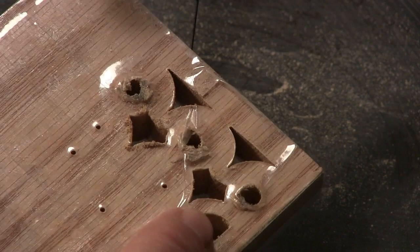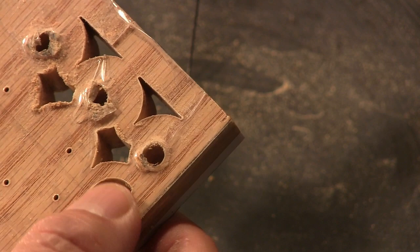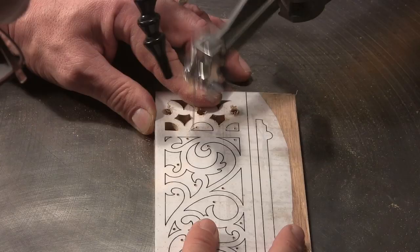When you're doing your stack cuts make sure that you're constantly checking the bottom side to make sure that your blade is maintaining 90 degrees and that you're not having any cupping or anything, and that it looks as good as the top side.